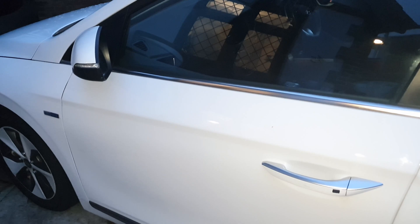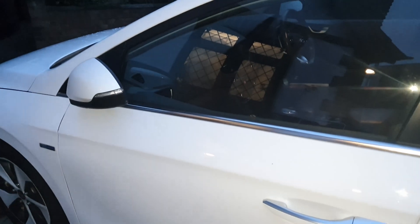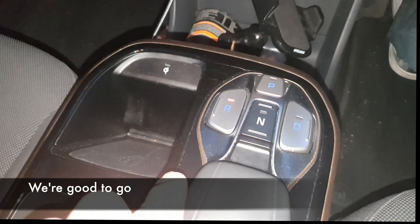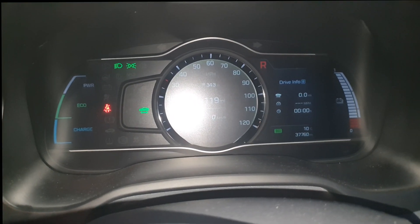And indeed, the car is now responding — the mirrors are coming in and out, and it was possible to put the car into motion. So that's it, problem sorted for today. Thanks for watching, please consider liking and subscribing, and we'll see you next time.